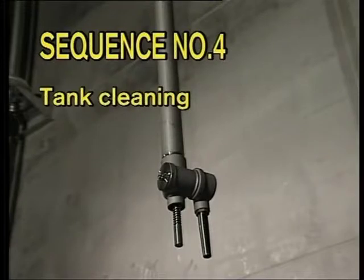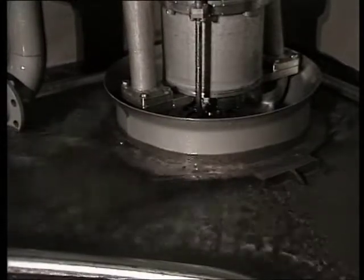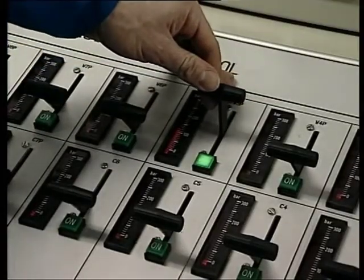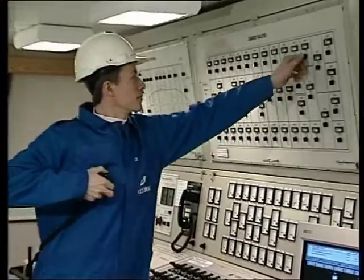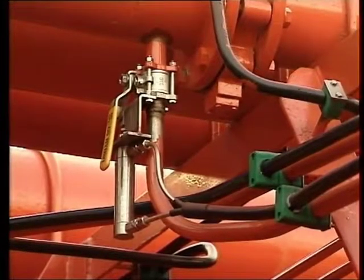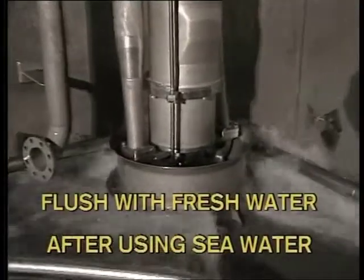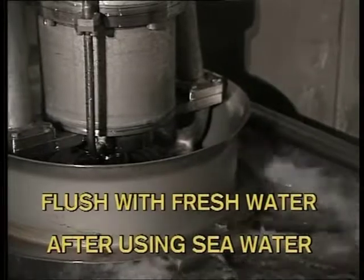Sequence number four: tank cleaning. To keep a dry tank top and still avoid dry running during tank cleaning, the tank cleaning machine's capacity (flow into tank) and the cargo pump's capacity (flow out of tank) must be equal. Reduce the cargo pump hydraulic pressure until the capacities are balanced. Before tank cleaning is finished, close the pump's discharge valve and open the stripping valve to allow an increase in water level. Run the pump at approximately 110 bar against the closed cargo pump discharge valve for one to two minutes to clean the cargo pump. Remember to flush the pump and tank with fresh water if sea water has been used for tank cleaning.